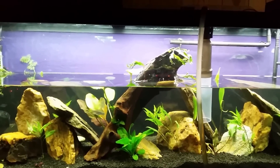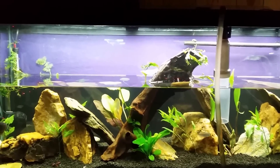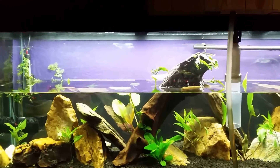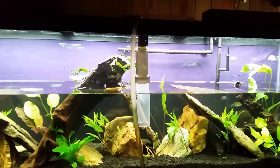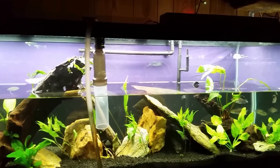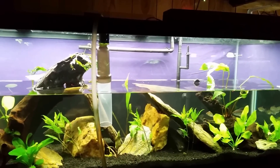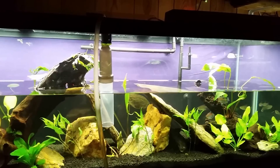The bacteria that lives on surface material cannot go find food — you have to take food to it. The food lives in the water column in the form of ammonia. You have to move that ammonia-rich water across the surface area that has this bacteria living on it, to basically take food to it. Think about a filter feeder that lives in the ocean and can't move — it has to rely on the currents to bring food to it. This is exactly the same way.